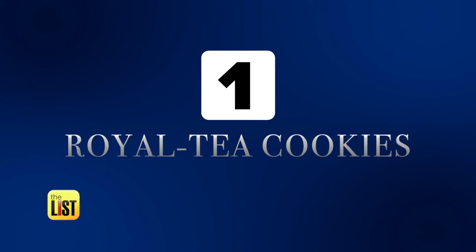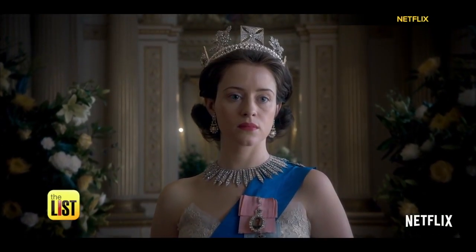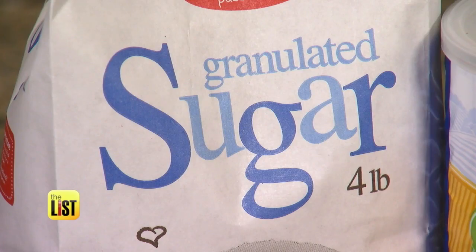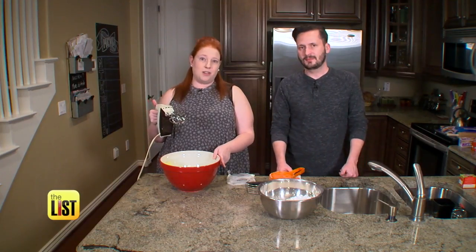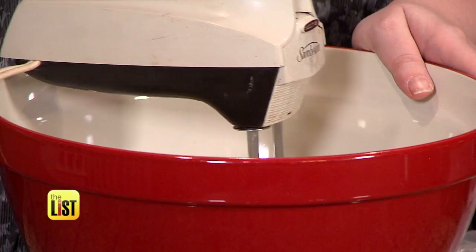First up, for The Crown, we're making royal tea cookies. The Crown must win, and you can't lose when you mix butter and sugar. You can do it by hand with a whisk, but it's gonna take a lot of strength and a lot of time, and ain't nobody got time for that.